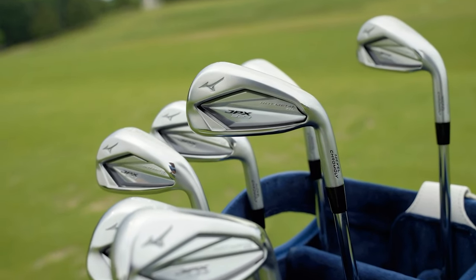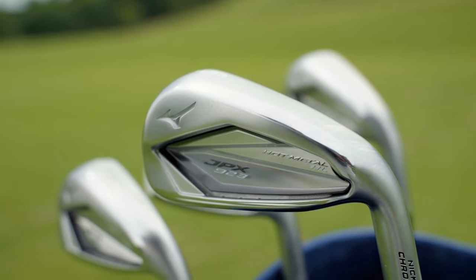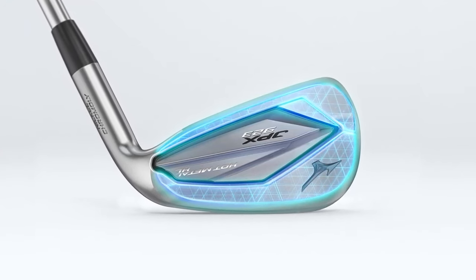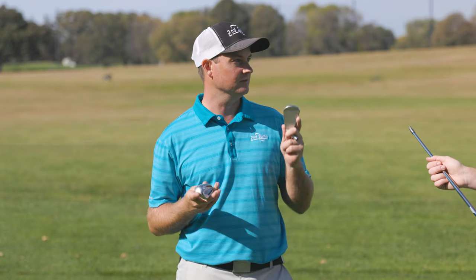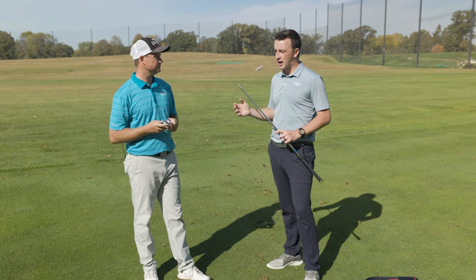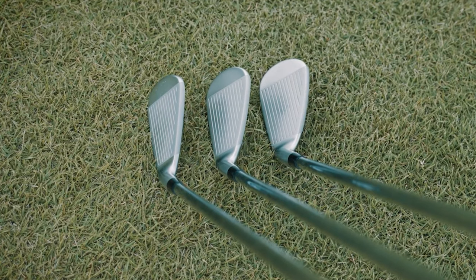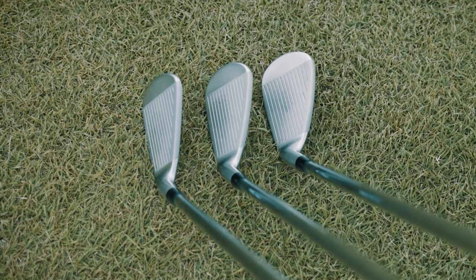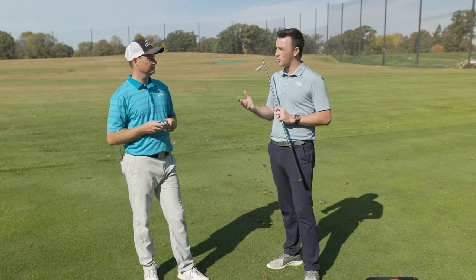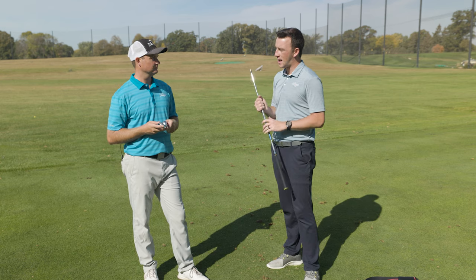Some of these game improvement irons get a little too strong-lofted and they're hard to get the ball in the air, especially for golfers that don't swing quite as fast. Not only is there a little extra loft on the golf club, it's a little larger and the center of gravity is moved around to help get the ball up in the air. The high-launch model sits at 31 degrees, comparable to the forged model from past series — a player's distance model — but this has more of those game improvement properties that the hot metal irons have had.